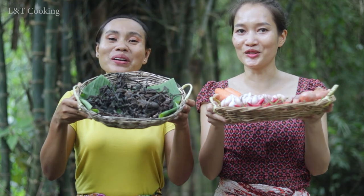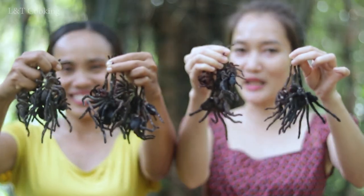Hello everyone! Welcome back to L&T cooking channel. I'm Lee. I'm Tinh. Hope you are well everyone. And today we have spiders. So we're gonna kill spiders. Please enjoy with our cooking.